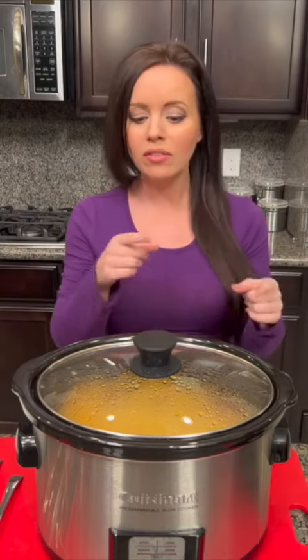Our potato sausage casserole is ready for the taste test! We ended up cooking it in the crock pot for about two and a half hours. This one can go on high two to three hours, and it's one you could even take the lid off and pop in the oven if you want to brown the top a little bit.